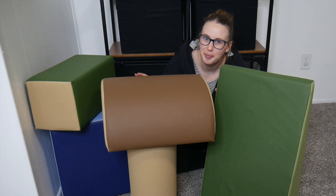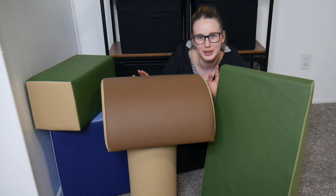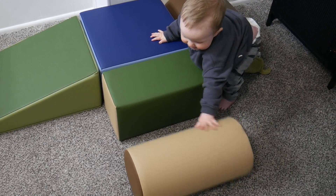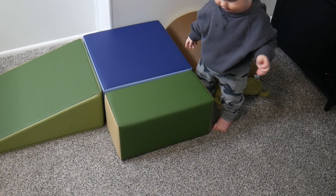Right here I have the Soft Zone Climb and Crawl Building Play Set. Let's go ahead and show you some of its key features. This Soft Zone Climb and Crawl play set is in the color earth tone.